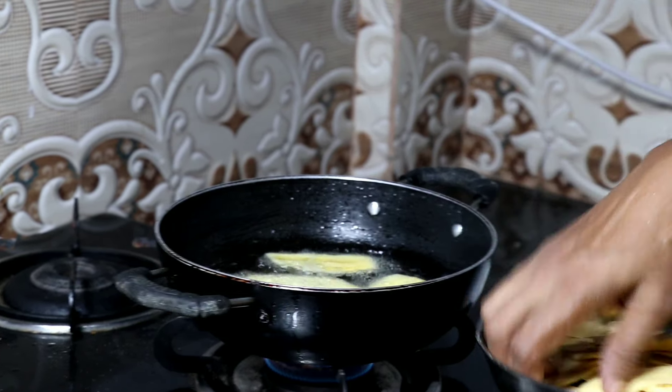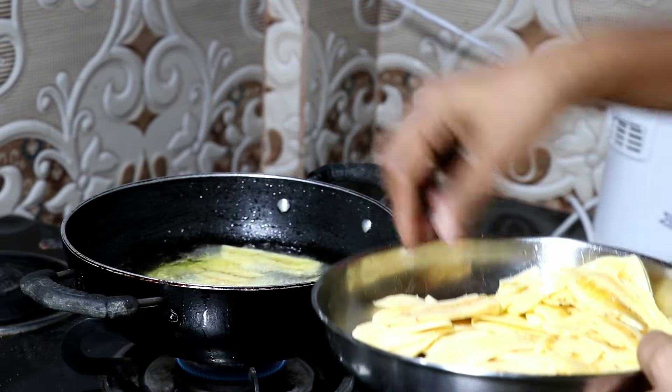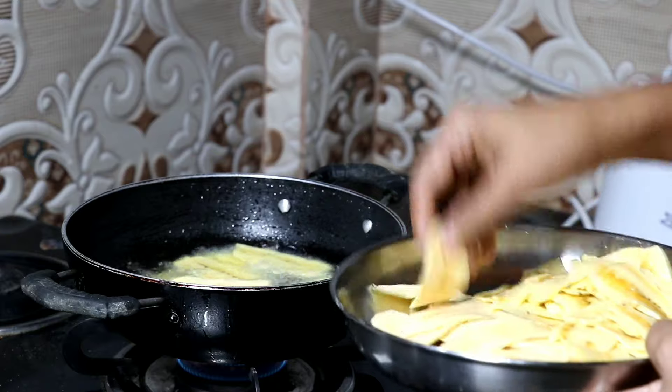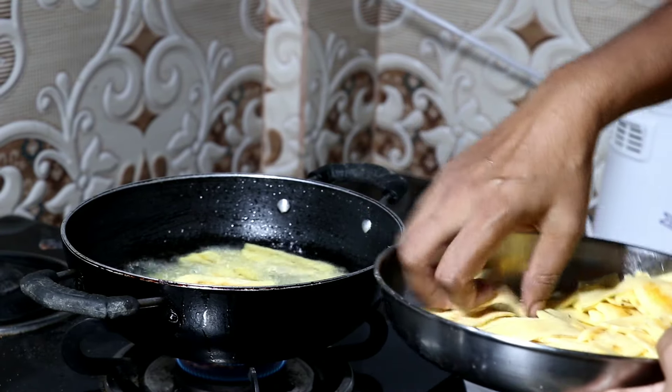Now we are going to mix it in a little bit. We will make it a little more. I want to make it a little bit more and I will mix it up. I will put it in a little bit.